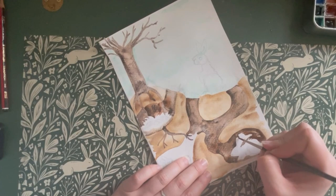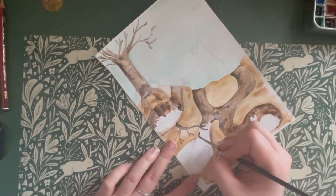Rabbits are crepuscular, meaning they are most active at dawn and dusk, spending the darkest of the night and the warmest parts of the day safely underground.